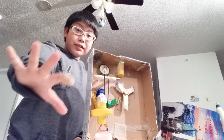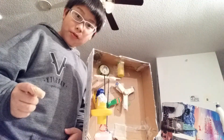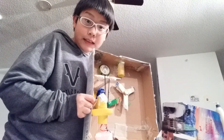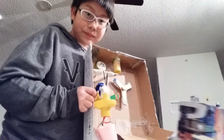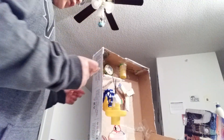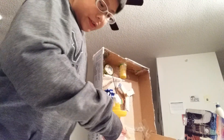It has five simple machines. One, the wheel and axle. Two, the lever. Three, the inclined plane, over here. And four, the screw which is attaching this pulley to the box. And five, the pulley.